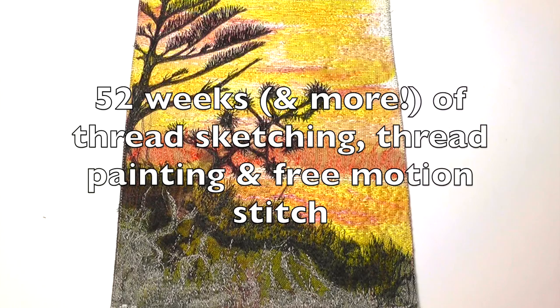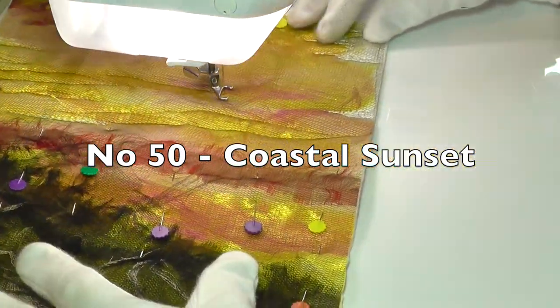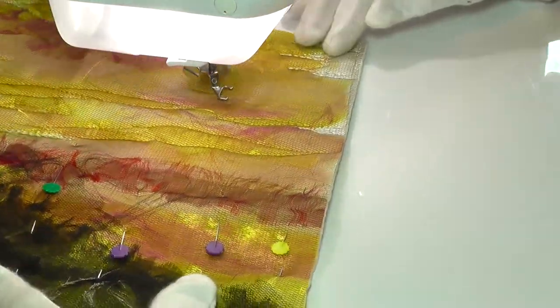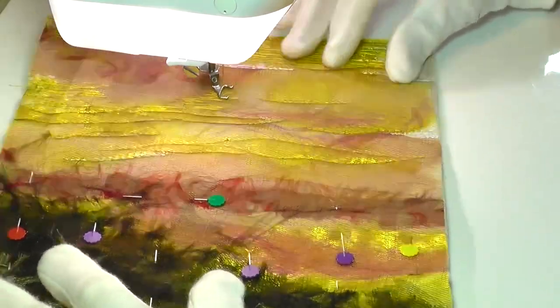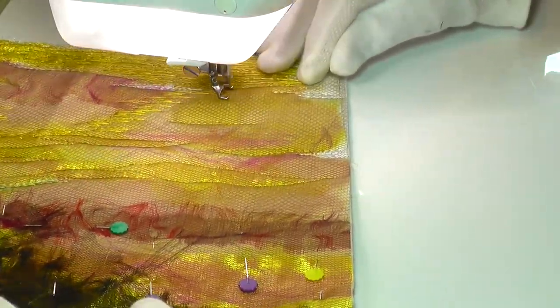Hello and welcome to Thread Sketching in Action. I'm Deborah Wursu. I can't believe this is Thread Sketching in Action number 50 — the year has simply flown by. As we approach the end of the year, I thought I would continue with my stitched collage technique, which offers so many varied ways of doing things.